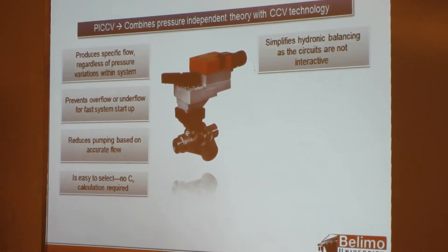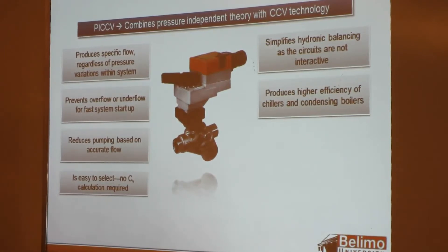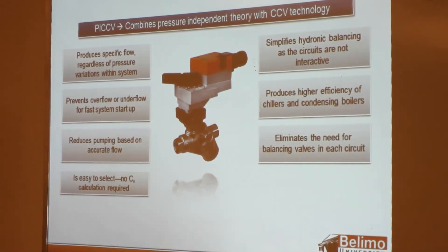It also simplifies hydronic balancing — circuits are not interactive. You don't need a balancing valve when using a pressure-independent valve; the PICCV does all the balancing for you. There's also higher efficiency for both chillers and condensing boilers. Pressure-independent valves get a lot of attention on chilled water systems, but with the PICCV we also see benefits on heating systems because high-efficiency boilers require certain return temperatures to achieve their efficiency ratings.